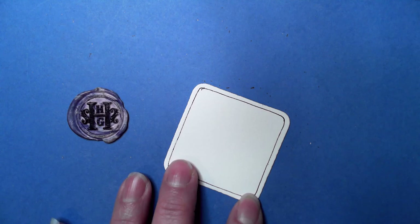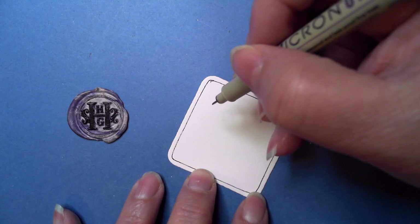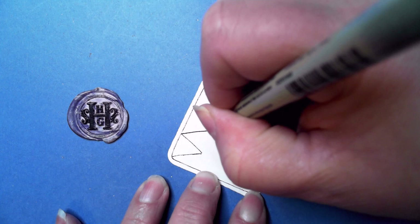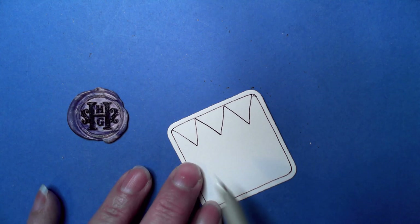I decided to put a little border around the edge of my bijou tile. It starts off with a series of V's, or two straight lines put together — you decide how big or small. I'm just going to start in this corner, trying to make mine a little larger than I would normally, and going all the way across.